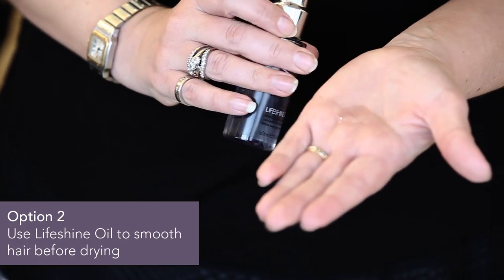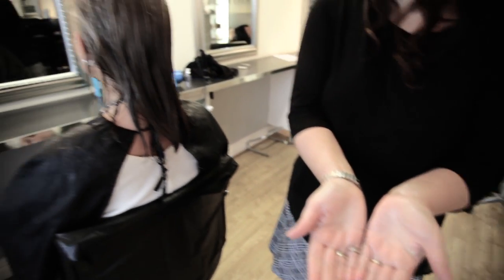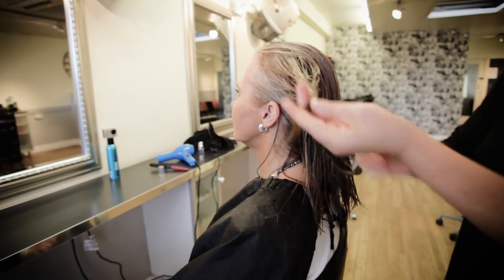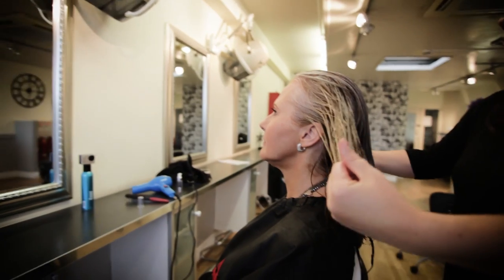If you like to use a styling product to help smooth your hair when drying, then add a few drops of Lifeshine Oil to your towel-dried hair before drying with a hairdryer as usual. We'd recommend you concentrate on the mid-section and ends of your hair rather than the roots.